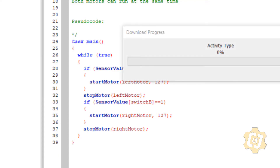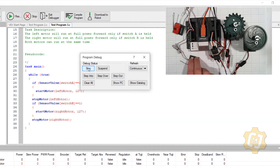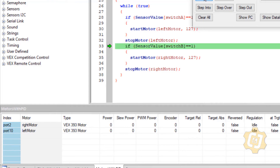But there's still a problem. I'll download the robot and hit start. I can hear the motor humming, but it's not doing it right — it's turning on and off. Look down in the debugger window: 127, 0, 127, 0. The other one's the same thing: 127, 0. It's those stop motors. Because two if statements can run at the same time, those stops are actually running at the same time as well, and they're all conflicting with each other.